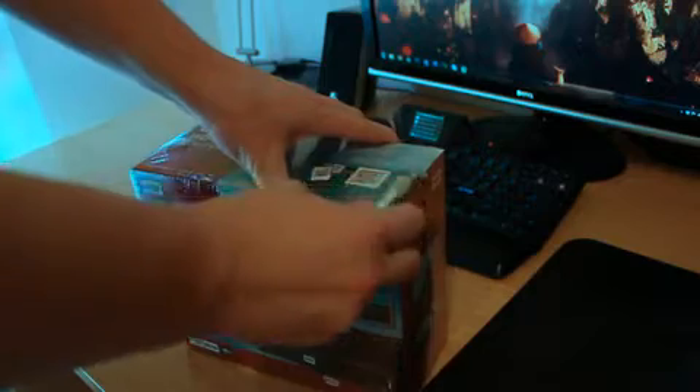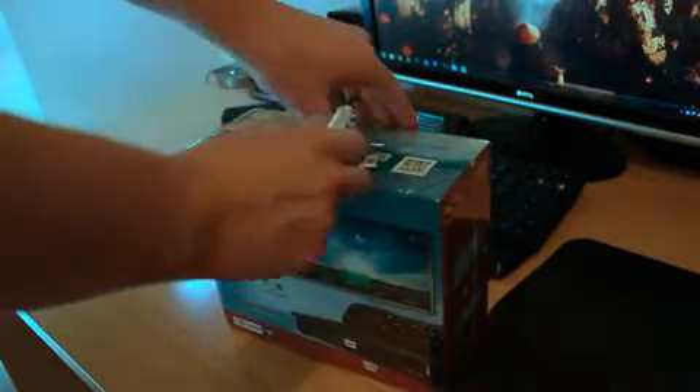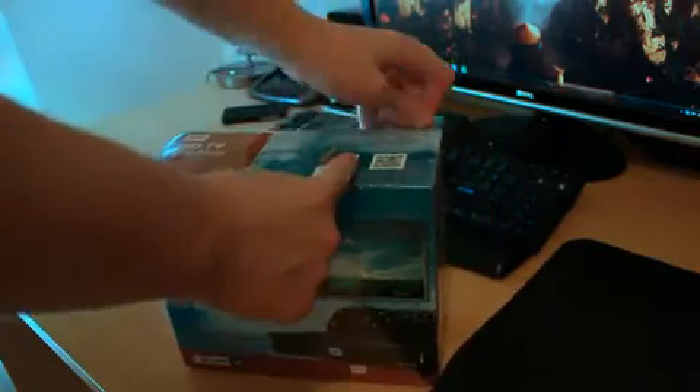Just so you know, this doesn't have wireless built in, but you can buy a wireless dongle and connect it in, and it does make it wireless. Obviously you can't really stream HD video over a Wi-Fi network with great success, but you can copy a file over and play it from the hard drive that's built in to this.